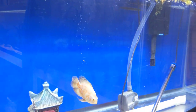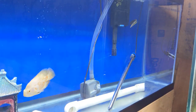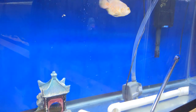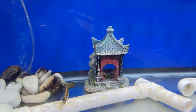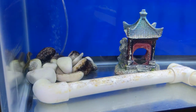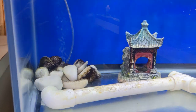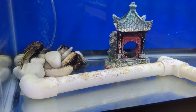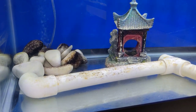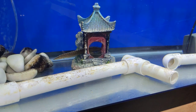He seems perfectly happy with just his little PVC pipes to hide in. I do need to hand feed him because little piggy here wants to steal all his food. So when I feed him red wigglers, I just chop them up and feed him by hand. For blood worms and brine shrimp, I put it in a net and take the net down to the bottom, and he will actually smell that and just sit inside the net and eat the frozen shrimp and worms.